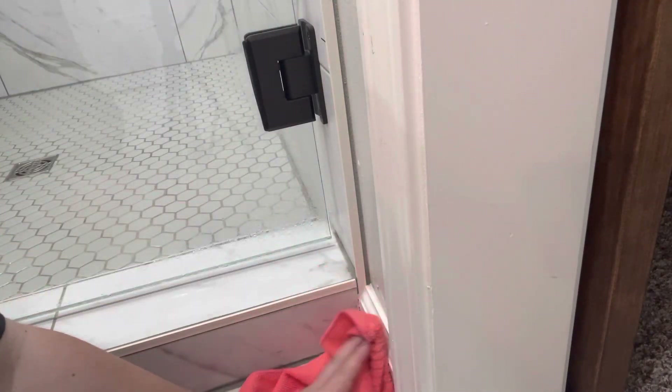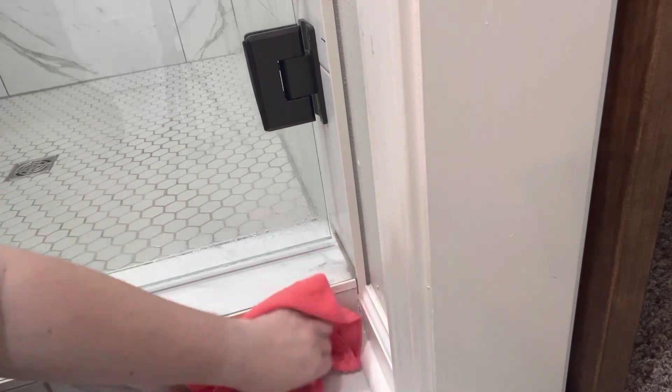We don't have a ton of baseboards in our bathroom, but I wanted to go ahead and get them cleaned up while I was in here. I also noticed a little spot right here on my door frame that needed to be cleaned. So I'm just going to go around the bathroom and get all those baseboards cleaned, as well as in the little room where our toilet is — I'll hit the sides in there and clean the baseboards in there as well.